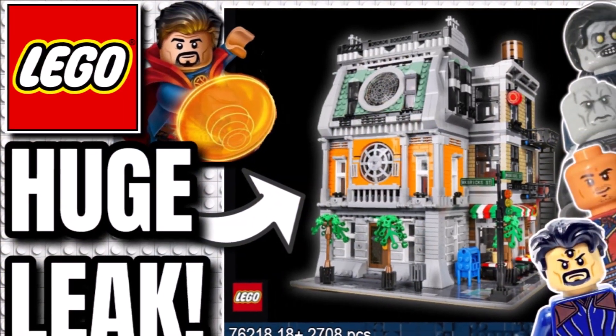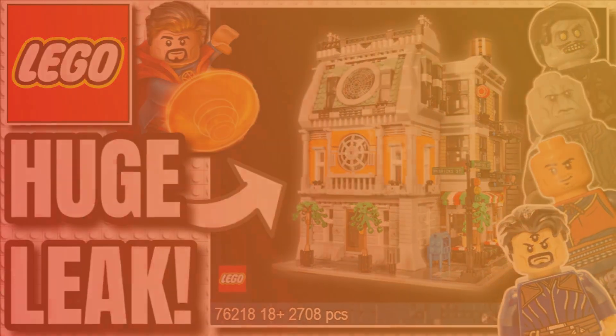Comment down below which figures you're liking and which ones you're not. Are you excited for this set? Like the video, subscribe and turn on notifications. More LEGO videos on LEGO News Videos — you can watch any of the videos on screen now.